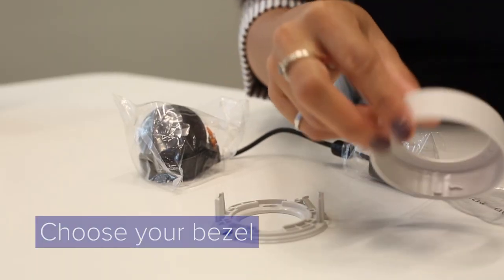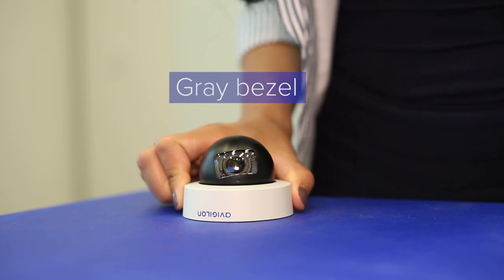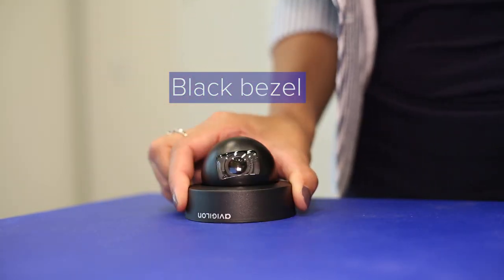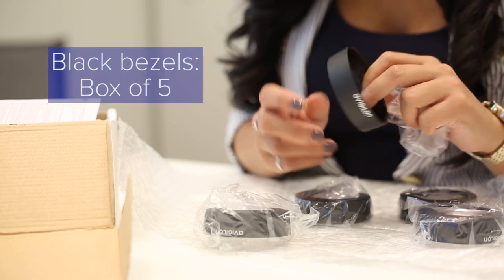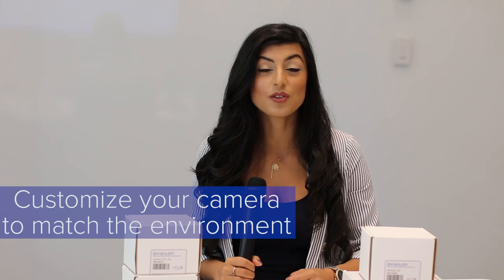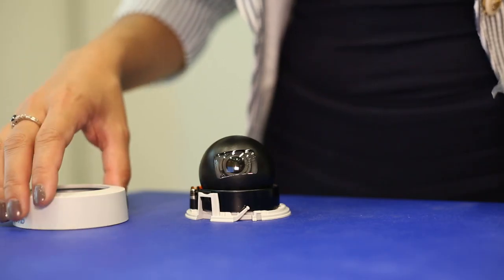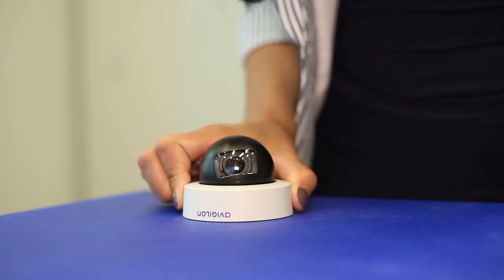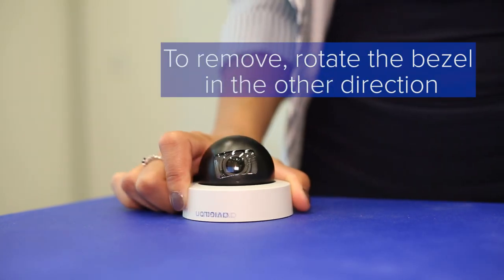The last step is to choose the bezel that you like. We have bezels available in grey, provided in the box, or black as an optional accessory. The black bezels come in a box of 5. These options are available so you can customize your camera to match the environment. Just twist the bezel clockwise until it clicks. If you ever need to take it off, just rotate the bezel in the other direction.